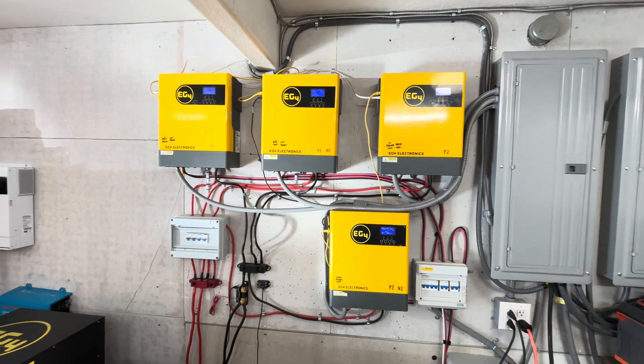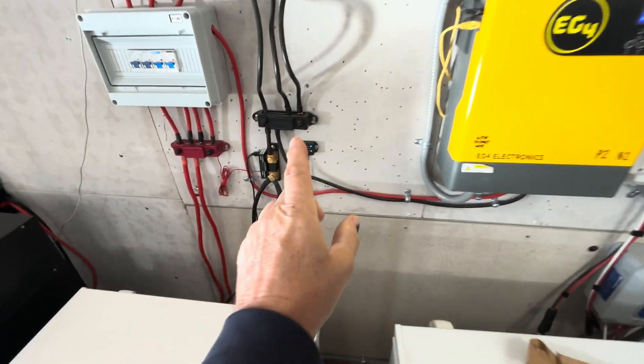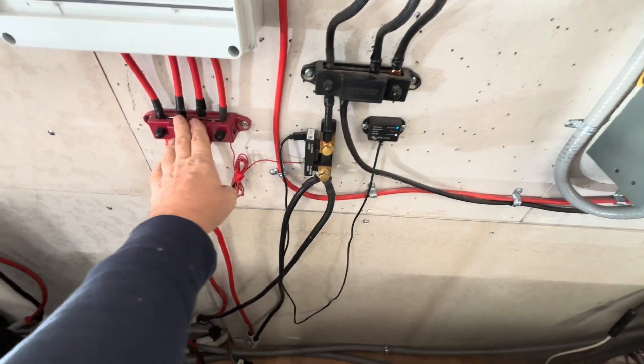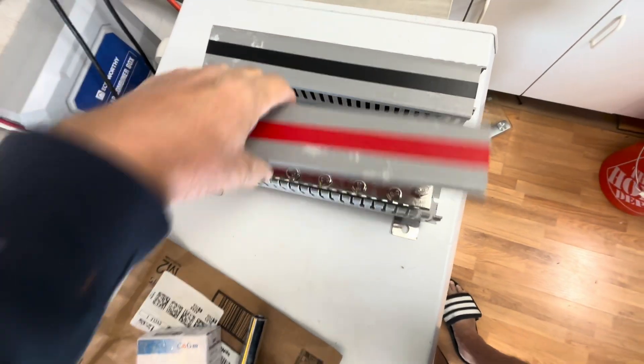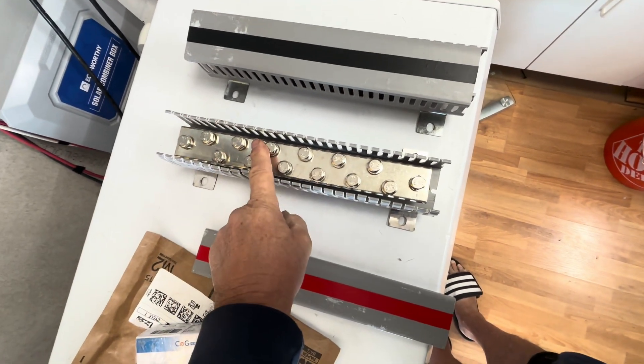In today's video we're going to talk about replacing the black bus bar. This bus bar only has four connections on it and we're going to be upgrading to a 12-post bus bar.